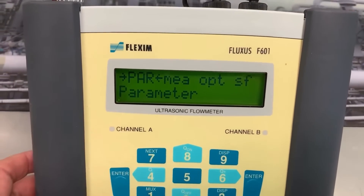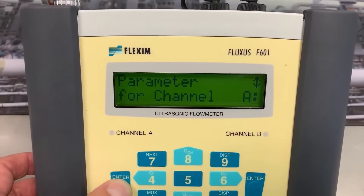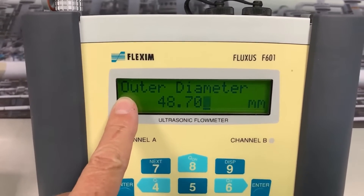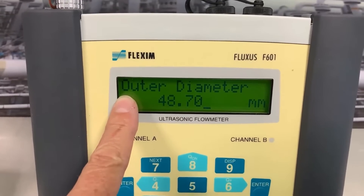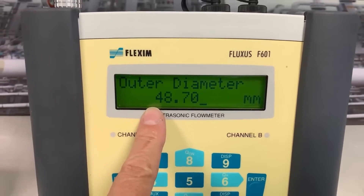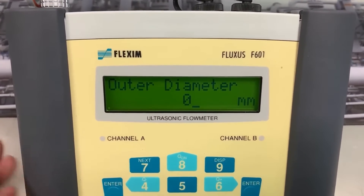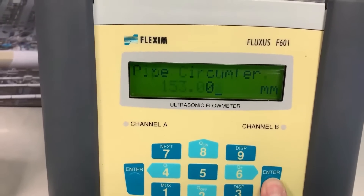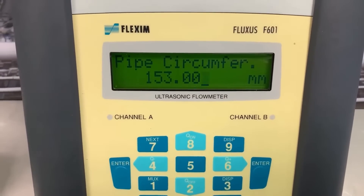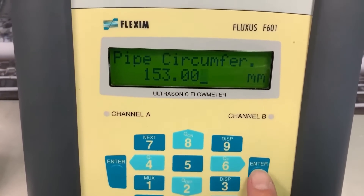So we're on parameterization — let's press enter. The first thing it wants to know on channel A is what's the outer diameter of my pipe. If we've gone out with a set of calipers we can put this in straight away, but more often than not you're on a pipe that's too big. So basically we press zero and enter. Now it wants the pipe circumference, which you can measure with a tape measure. We've entered our pipe circumference, let's press enter.